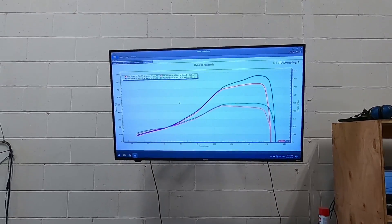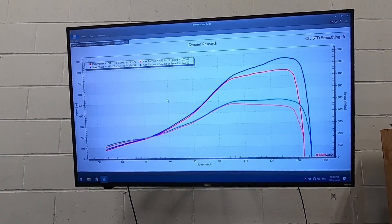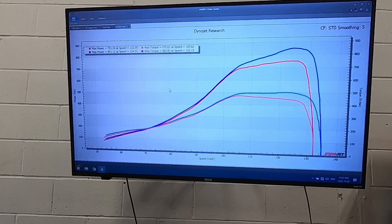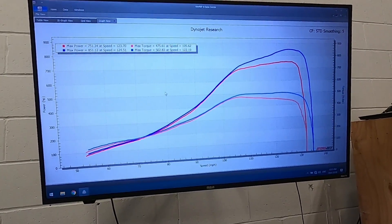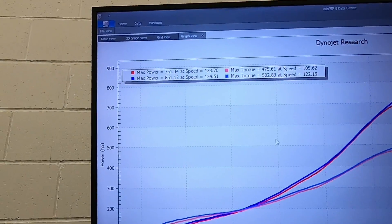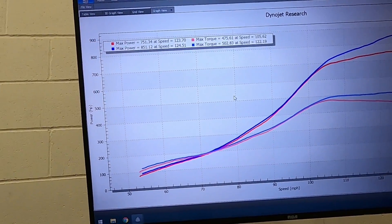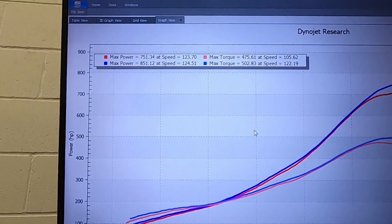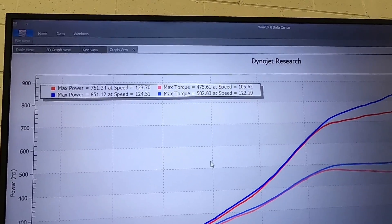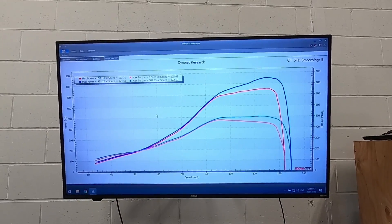Hope you guys enjoyed those pulls — the power this thing makes is impressive. We have two graphs up with two different boost levels. The blue line is at 34 pounds of boost, making 850 horsepower and 502 foot-pounds of torque. The red line was at 29 pounds of boost, making 751 horsepower and 475 foot-pounds of torque. Crazy power out of this setup.